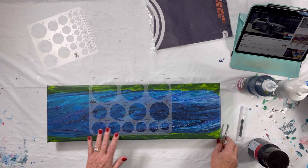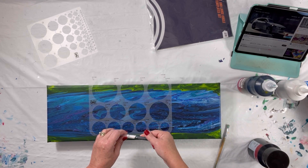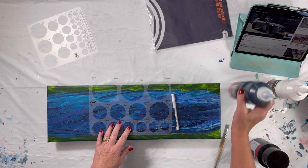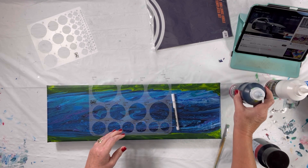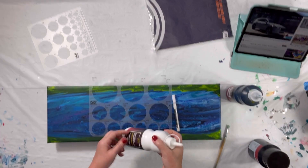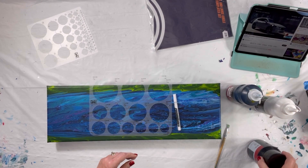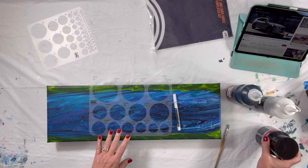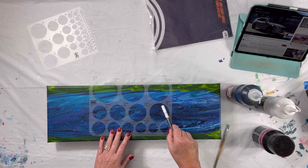I think I've got everything I need. I've got the stencil, a white acrylic paint marker to outline the bubble, some Payne's Gray to use for the shading in the top, some white to use for the shading in the bottom, and some black to use for the shading under the bubble.